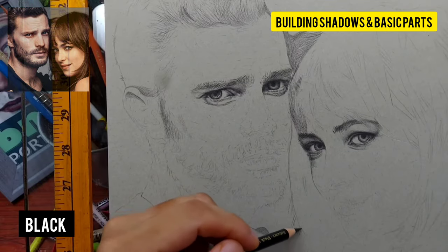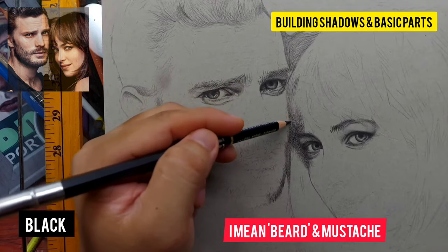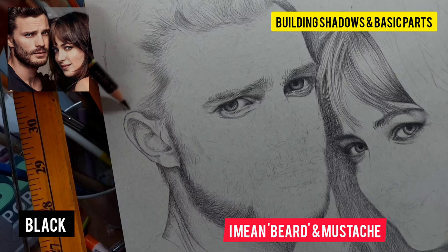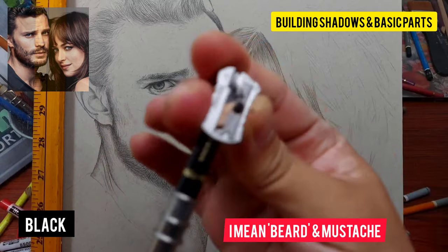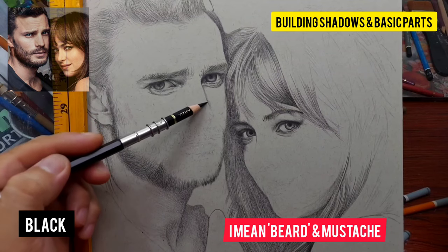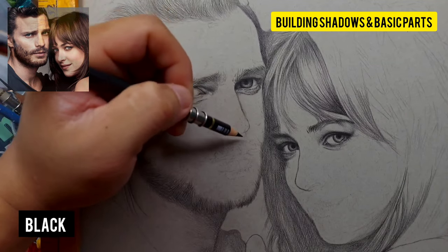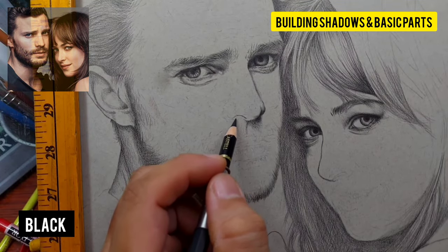I use the black on the eyelids, the eye bags, and for the mustache — but only on the solid parts of the mustache like on the chin and the side of the jaw. Where the mustache is scattered across the face with skin in between, I don't use black there because I want to build the skin tone underneath. I also use black on the outline of the nose.